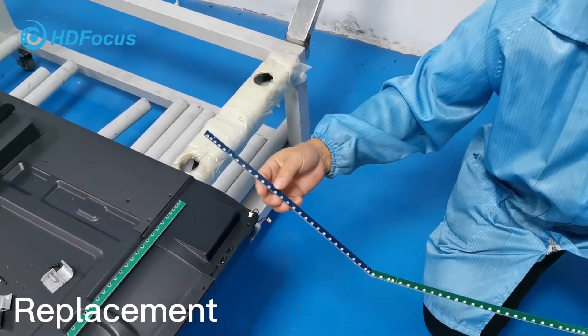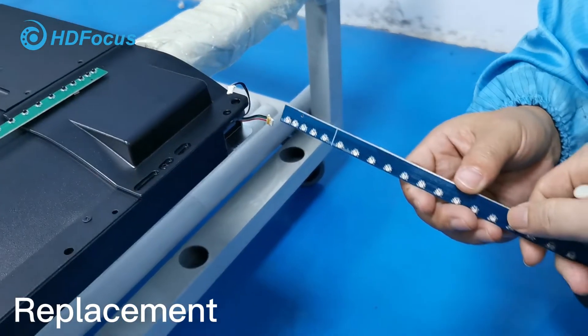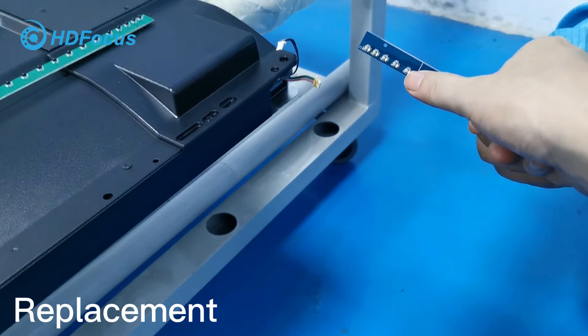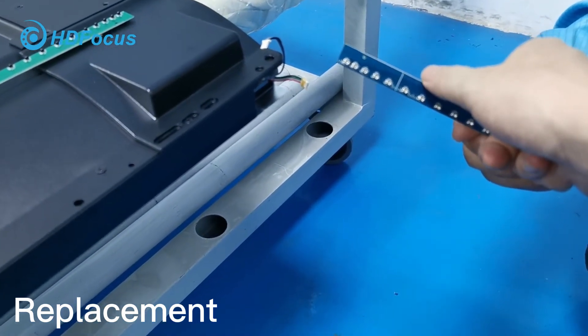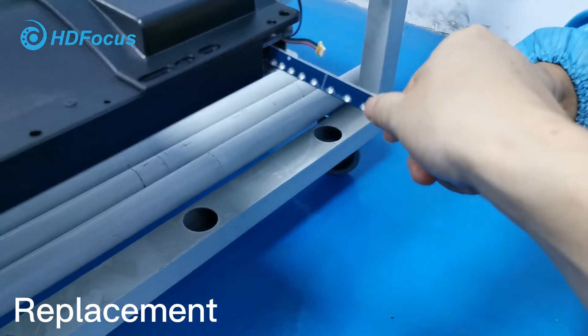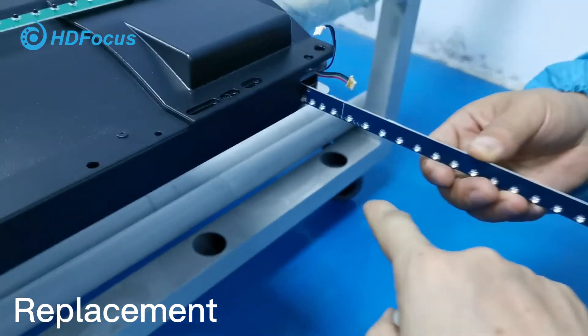Right now I will show you how to place the new IR touch PCB board. Be careful — for this PCB board, you can see we have a button and LED lighting on this side. This side does not have LED lighting. When you insert the new PCB board, the LED lighting should be at the bottom, as we showed you.